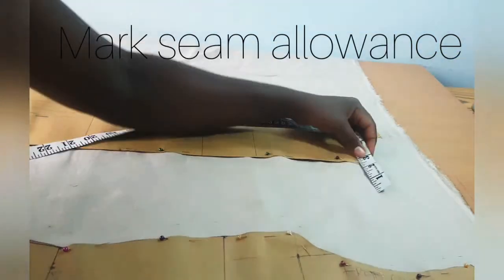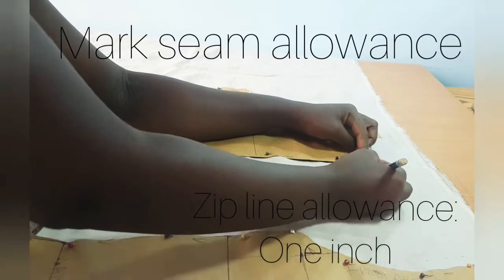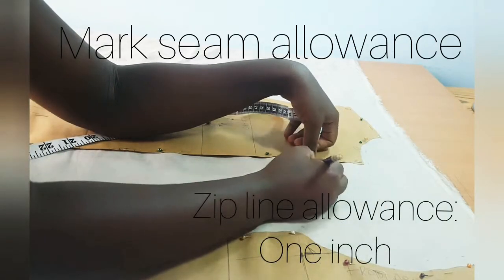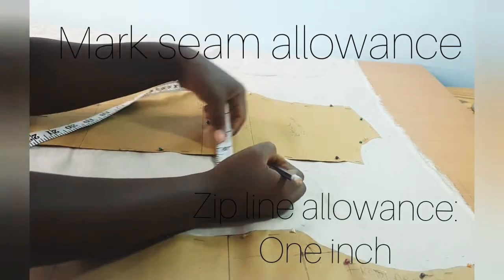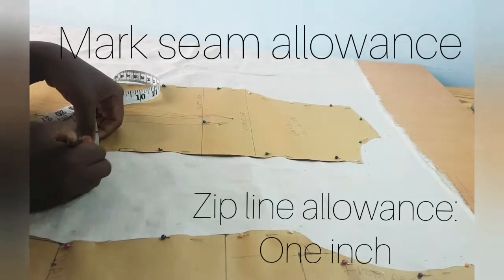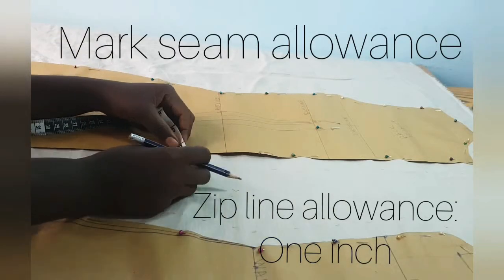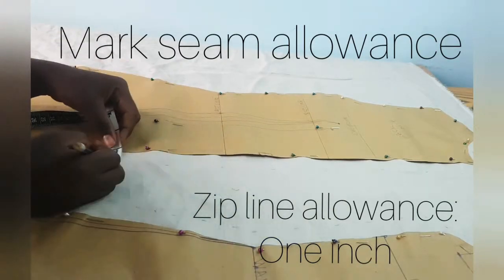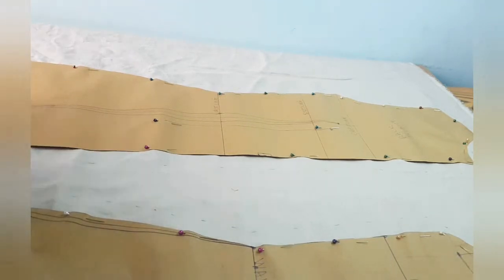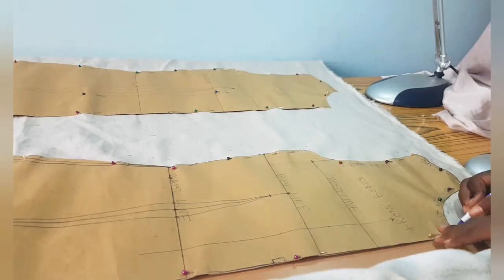The zip line allowance is one inch — this is where we'll be fixing our zip. But in this video we are not going to fix the zip because it's another long process to teach, so I don't want to merge everything together. We'll do that in the next video.